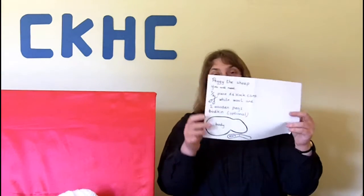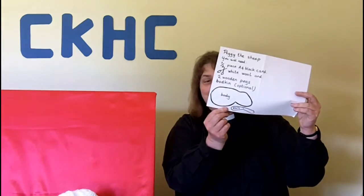Today I'm going to show you how to make Peggy the Sheep. You will need first of all to go online to Cookham Kids Holiday Club and download the template. When you've got the template, you cut out the template for the body and head of the sheep.